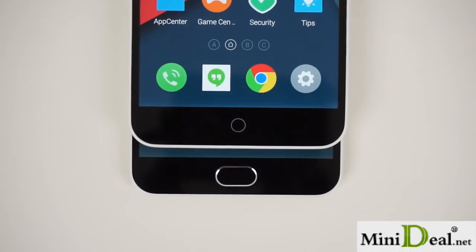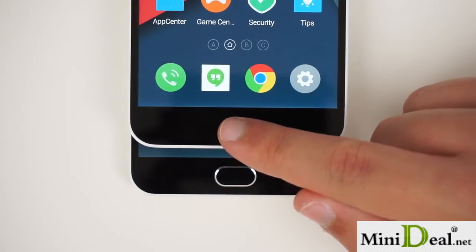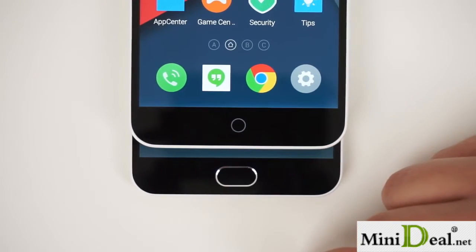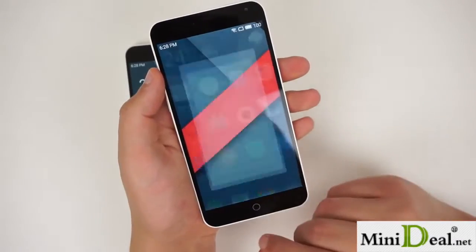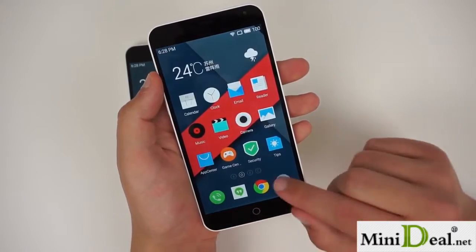The physical home button is actually the third, and for me the largest change that Meizu has made with the M2 Note. The new button no longer glows, and consequently no longer functions as a notification LED, but it's much better for navigational purposes. It not only functions as a home button, but also as a back button. That's important because on the M1 Note, Flyme added an additional navigation bar for the back key.